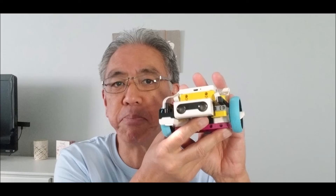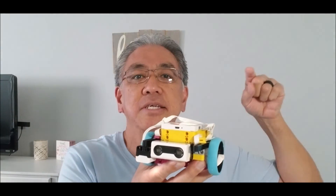Hopefully you found that Spike Prime program as a good template to platform off of and do your own thing, and definitely have fun with this program. Thank you guys so much for watching. I am Mr. Hino for Mr. Hino's Lego Robotics. I'm out.